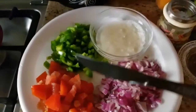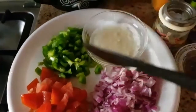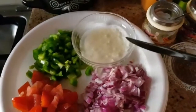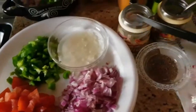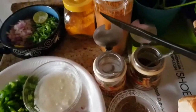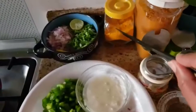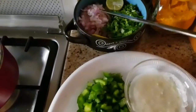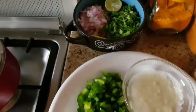Then jeerakam, onion, tomato, capsicum — we can cut them into raw pieces. We can add garlic paste, salt, jeerak powder, molaga thool, manja thool, and for garnish: onion, lemon, and coriander.